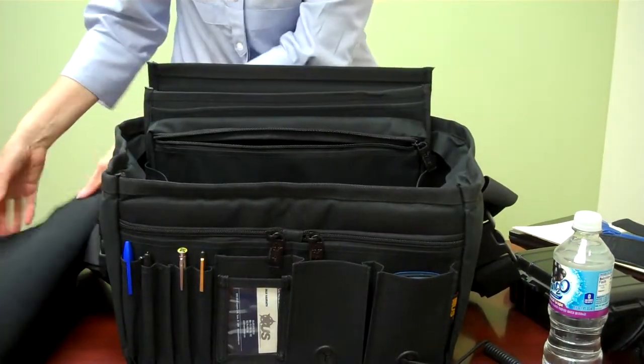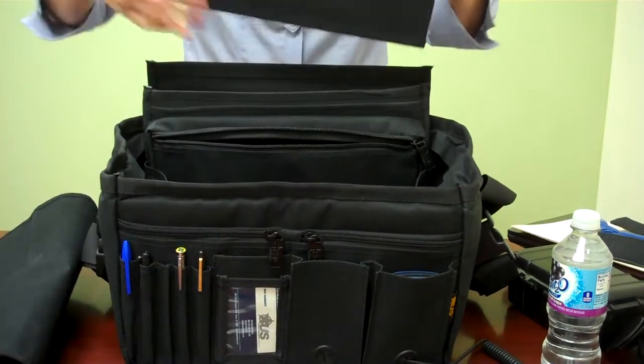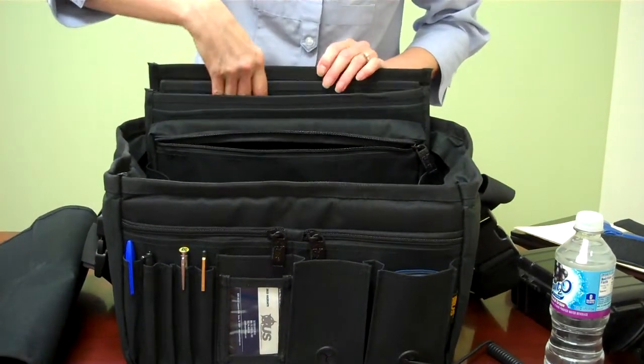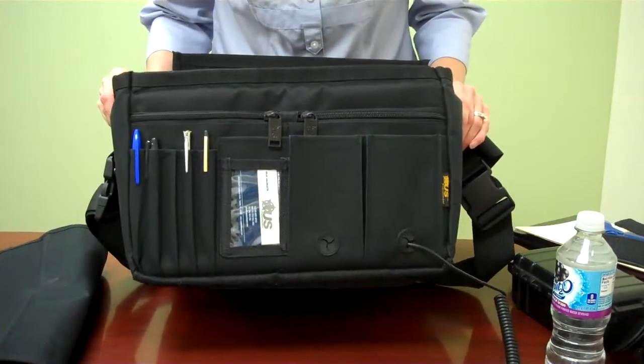This is how the bag comes — it's collapsible like this. When you get it, your cover will be folded in the back along with the pieces. The bottom also has Velcro to kind of hold that in place. So this is the U.S. Peacekeeper Car Organizer — the Car Partner.